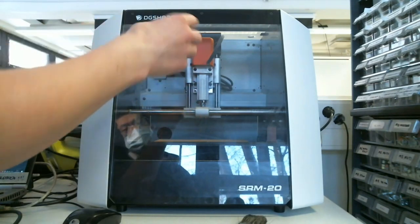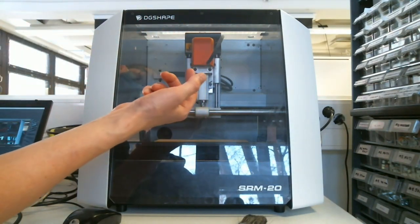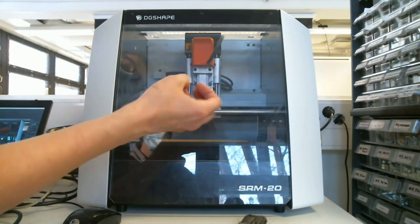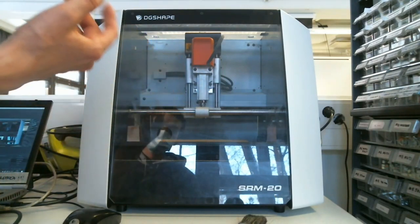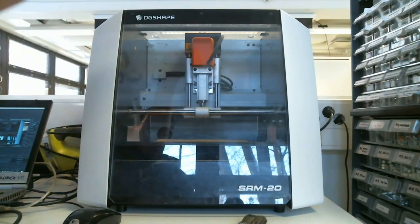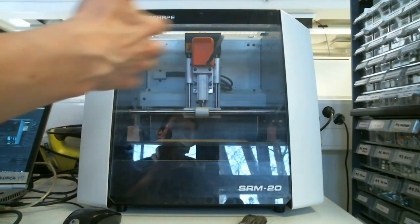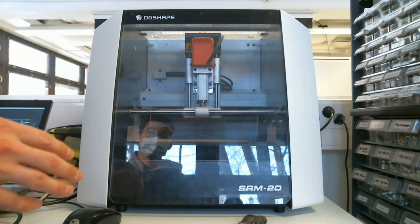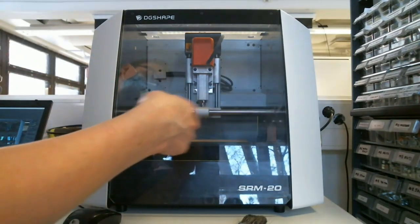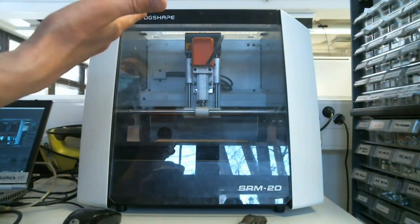The spindle is basically a motor with a set screw and a place where you can insert the collet, and in the collet you install the tool. The exact specifications for the range of movement are in the data sheet, but it's approximately 15 cm by 10 cm by 5, maybe even 10 centimeters.